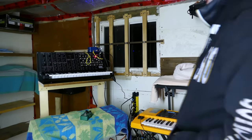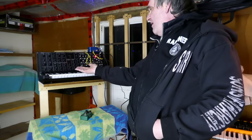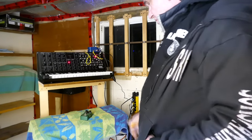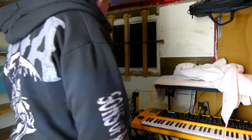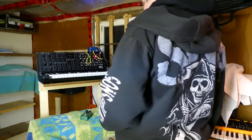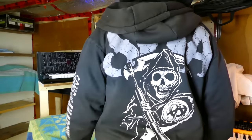I just got an MS-20 kit here. I built it last night. I've had it less than 24 hours. And it's going to meet Studio Logic Sledge here. So let's just do a little jam to show you a patch of the MS-20 and the Sledge together.